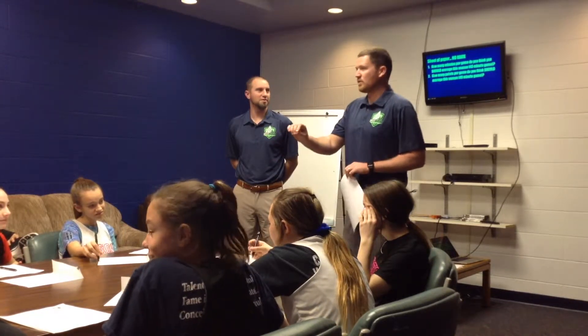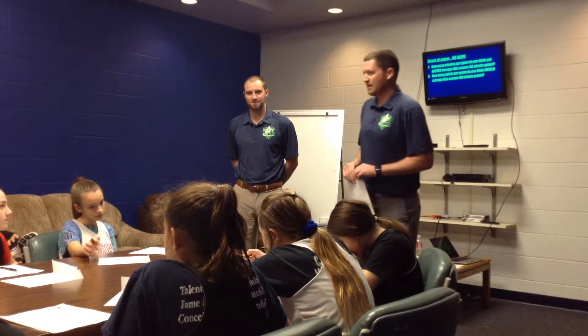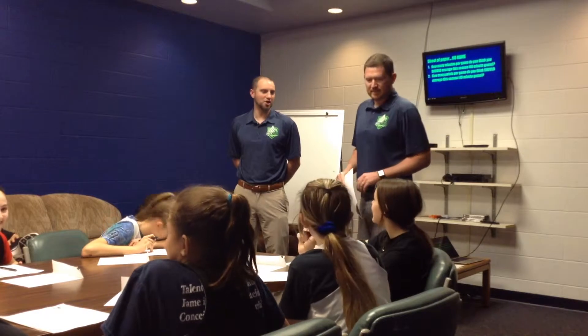Here's the good part for you: you don't have to put your name on this. I'm not going to show this to coach and say, 'Hey, this is Joey's, this is hers.' So I want you to write down how many points you think you should score and how many minutes you think you should average. You don't have to show anybody.